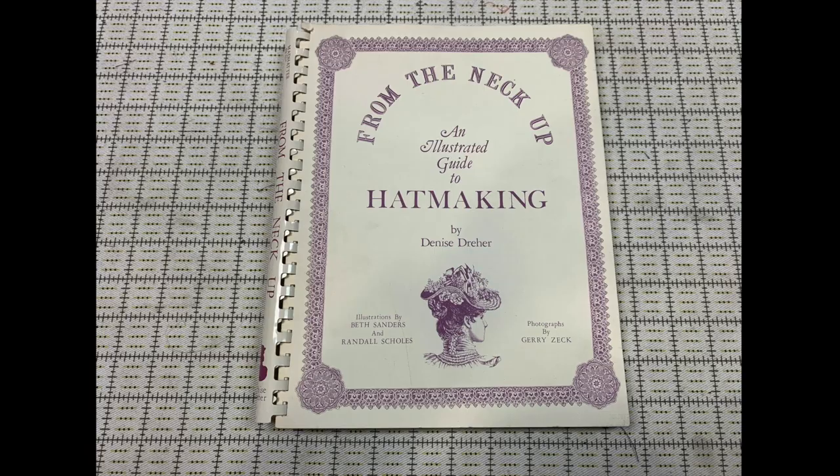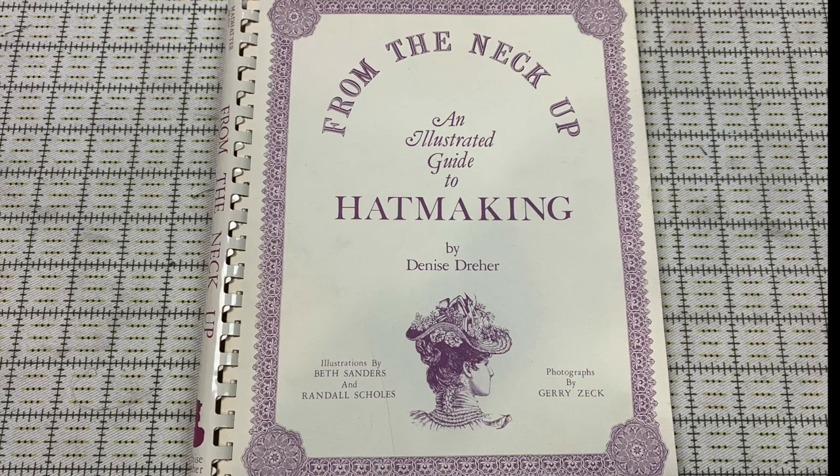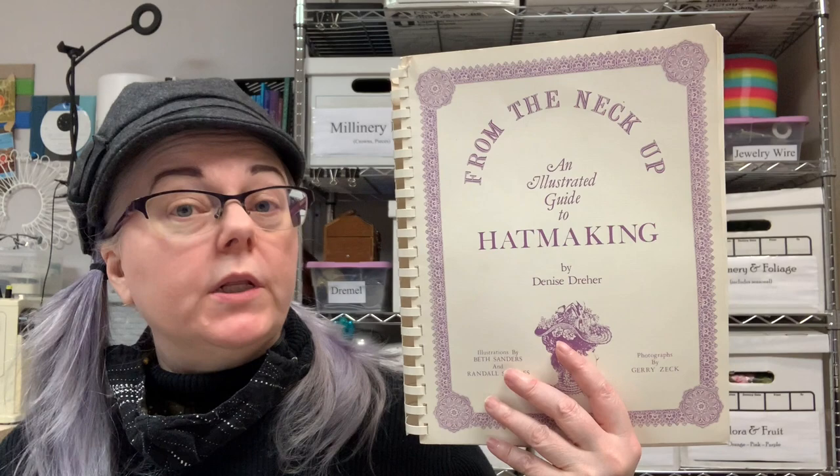The first title is From the Neck Up: An Illustrated Guide to Hat Making by Denise Dreher, published in 1981. If you only get one millinery book, this is the one I recommend. It's the required textbook for the graduate level course I teach in theatrical millinery at the University of North Carolina, Chapel Hill.